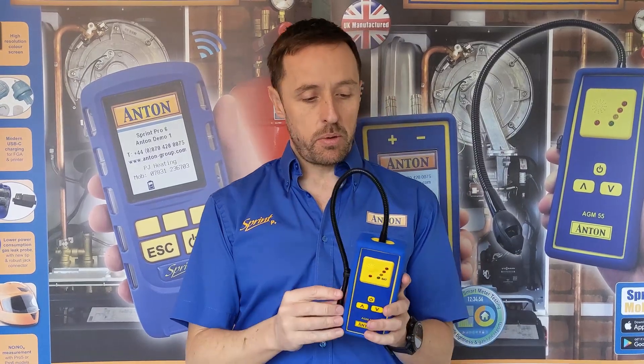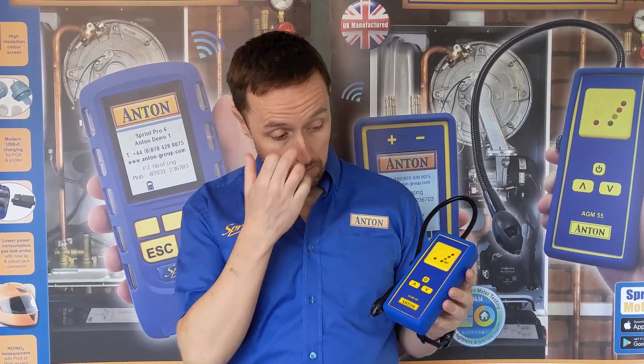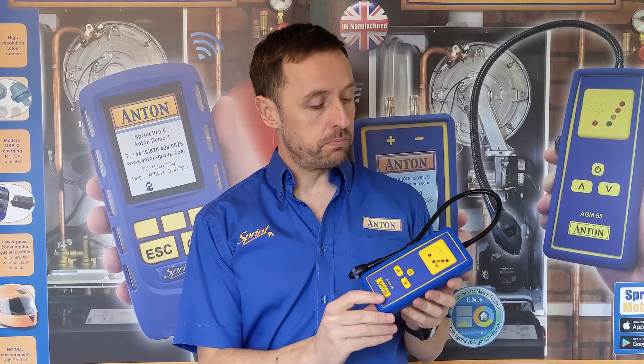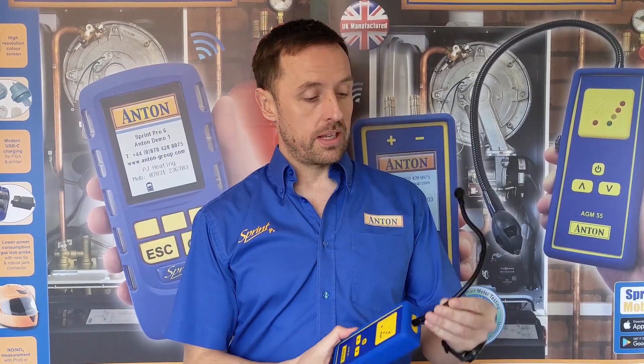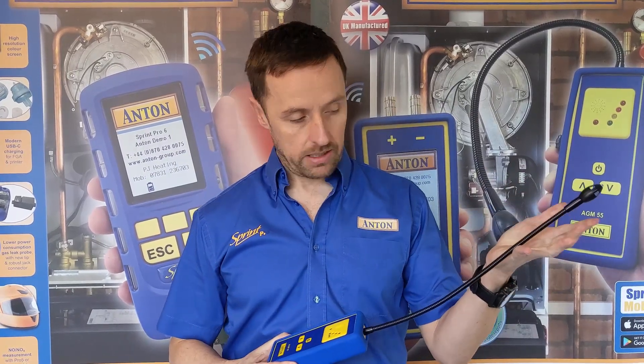Okay, this replaces our very popular AGM50. This is called the AGM55 — exactly the same functionality as the pen version, just a more familiar design. We basically tried to make this as robust as possible. For example, this has now got a more flexible, stronger gooseneck so you can get that into tight spaces.